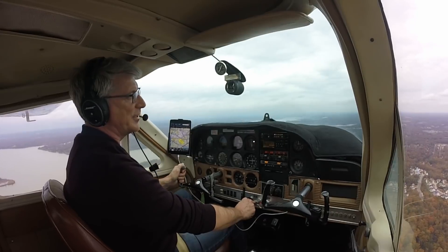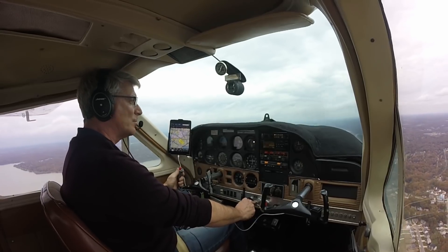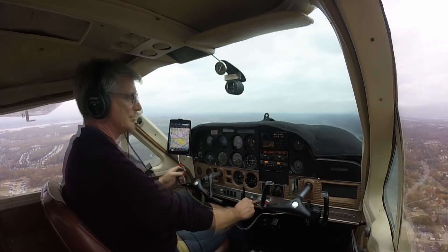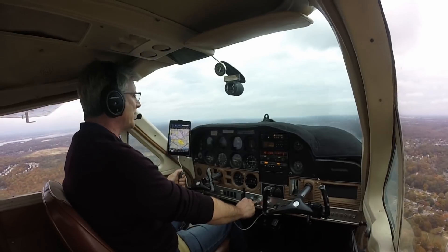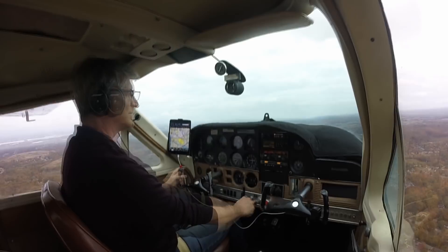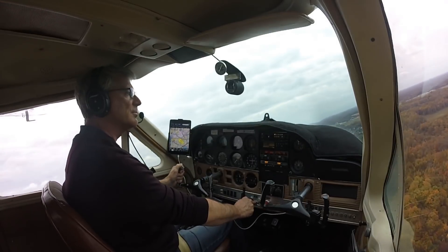Potomac traffic, Cardinal 221 Foxtrot Yankee inbound over the arena at 424. Potomac. And we're coming in. Potomac traffic, Cardinal 221 Foxtrot Yankee turning right base runway 24 for Potomac. Potomac traffic, Cardinal 221 Foxtrot Yankee turning final runway 24 for Potomac.